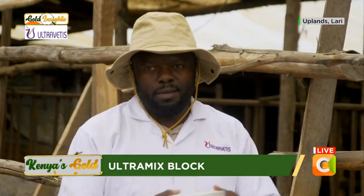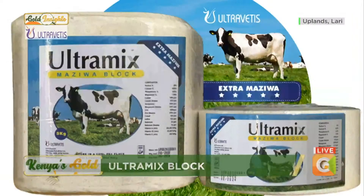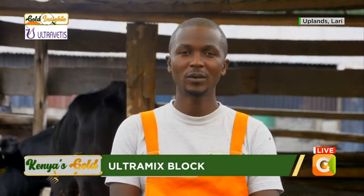Secondly, it's compact — even if I drop this block, it won't break easily. The compaction done for the Ultramix block is of high quality. It's also balanced, from a repeatable source, and highly palatable. How does it compare in terms of duration to the powder?